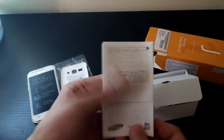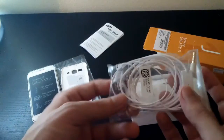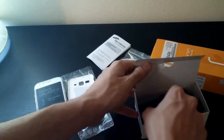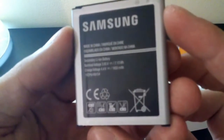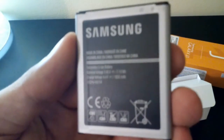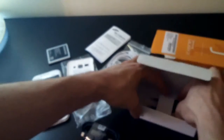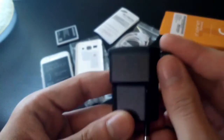Other things you are going to find inside the box are a warranty card, a user manual, and what looks like a generic hands-free headphone set. The battery is a small one rated to 4.4V, 1850mA. Also included is a USB connection cable and a wired charger — rated to 5V and 700mA — for reasons I don't quite get.